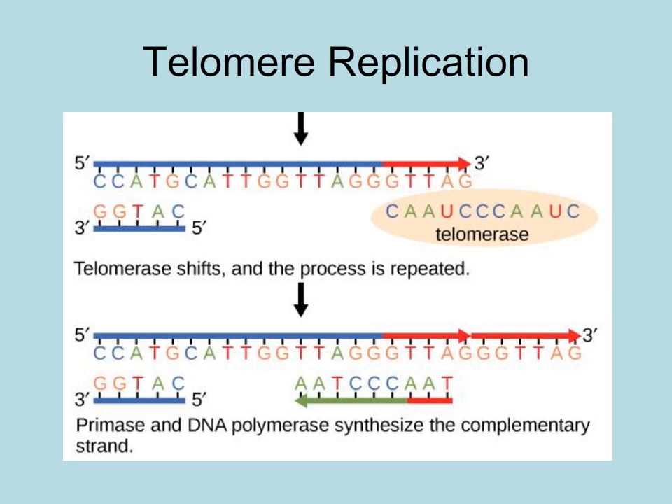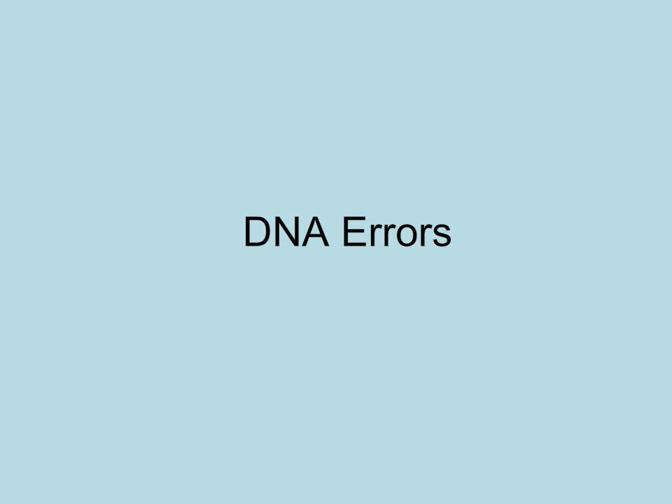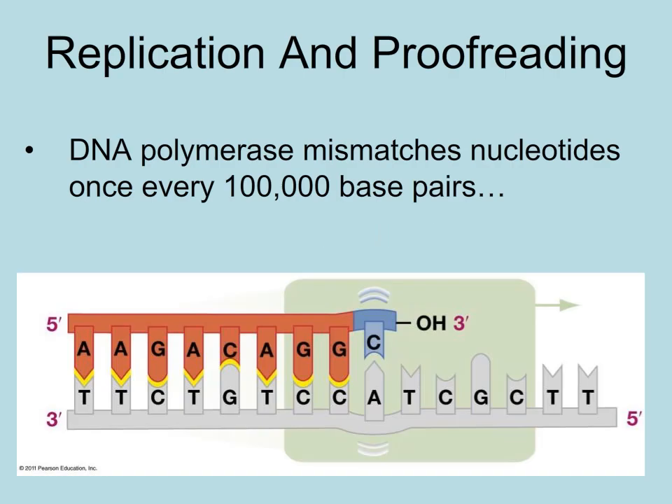Human gametocytes and many cancer cells have functioning telomerase. Replication seems like a complicated process — and it is, and therefore errors can happen. DNA polymerase mismatches a nucleotide in about every 100,000 base pairs, but it has a secret weapon.